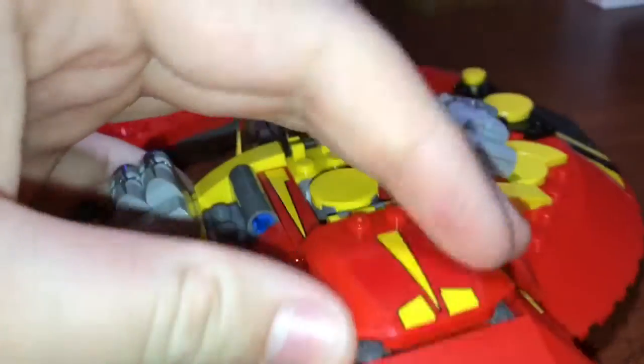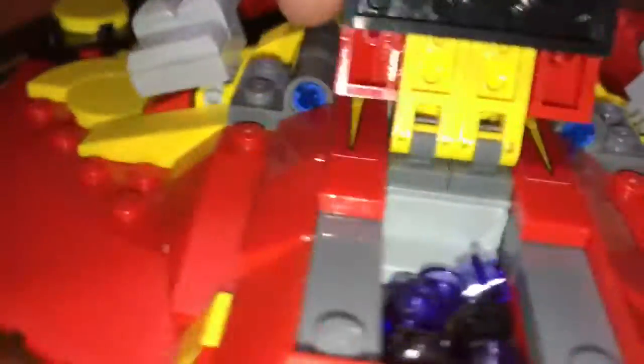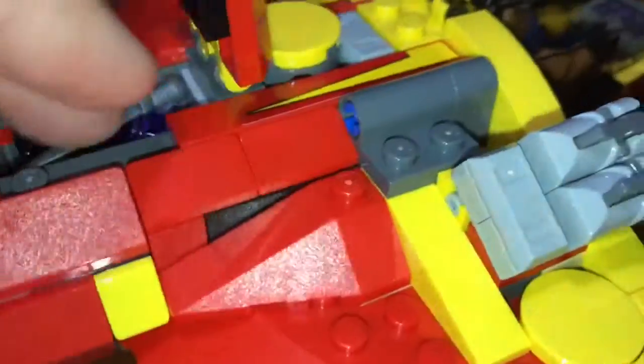And then back here we have some pretty nice looking little engines. And if you lift up this little part that has a sticker on top of it, back here's a little storage space where you can put extra studs. Or, like I did, you can put some of Hela's extra little things back here. You can also put Valkyrie's sword back here if you wanted to — just put it flat and it fits right in there.